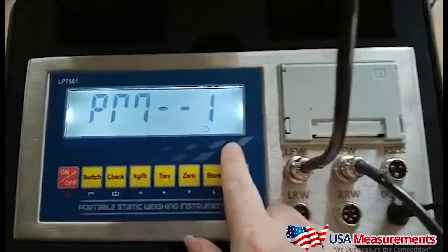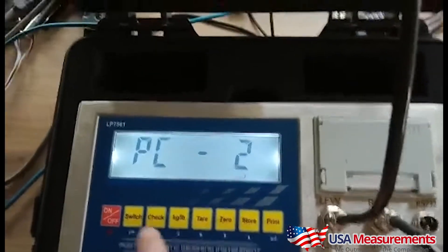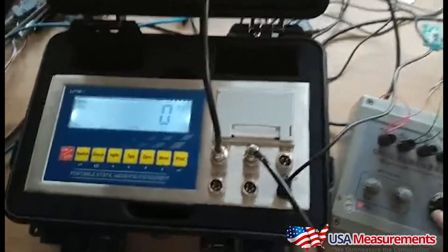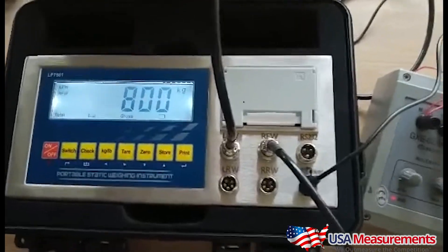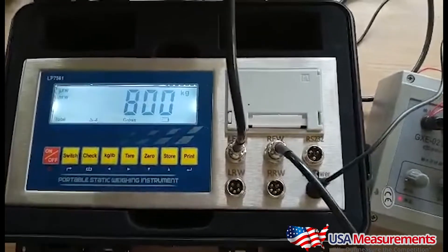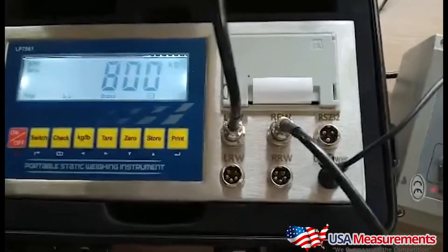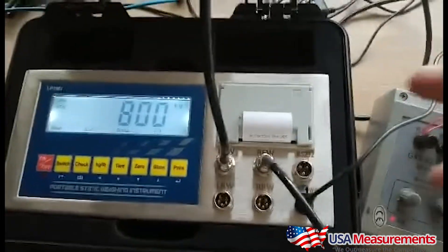As we go through here, what we're doing is basically setting up the indicator to be in automatic weighing mode. On the right, we're using what's called a simulator, and this is going to simulate the weight shown on the digital display. We have it set up right now to show 800 pounds. After a few seconds, that weight is automatically captured once it becomes stable and then it will start to print a weight ticket.